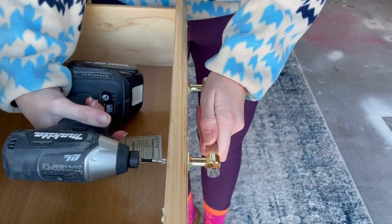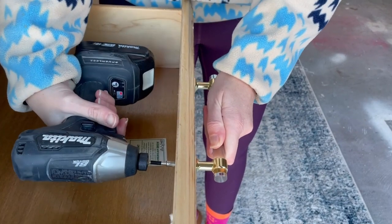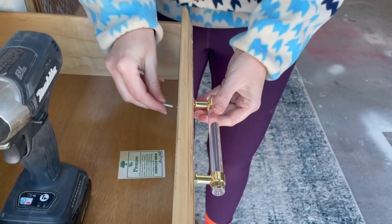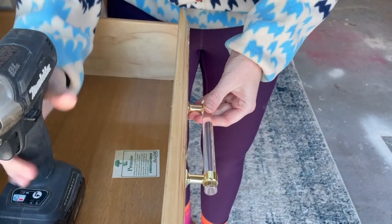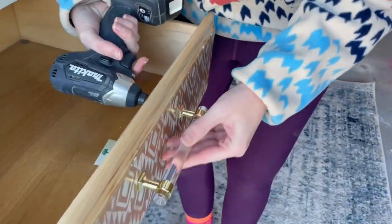Now that my poly has had plenty of time to dry, I found these beautiful lucite and gold pulls on Amazon — I will be sure to link them in the description. They were the perfect fit for these drawers and didn't take away from the beautiful pattern that we had stenciled on the front.